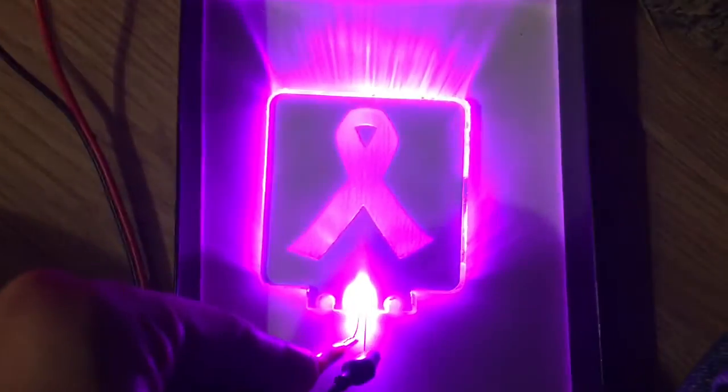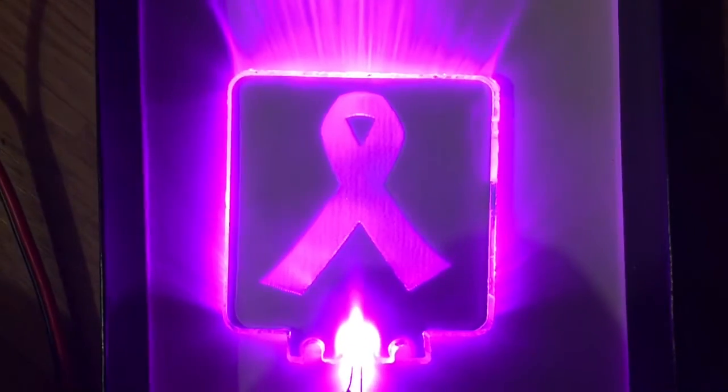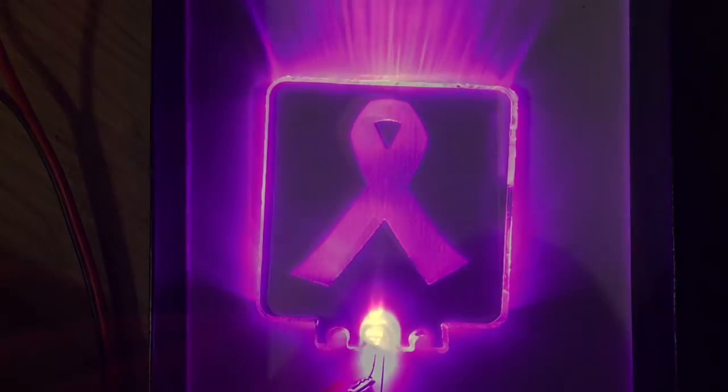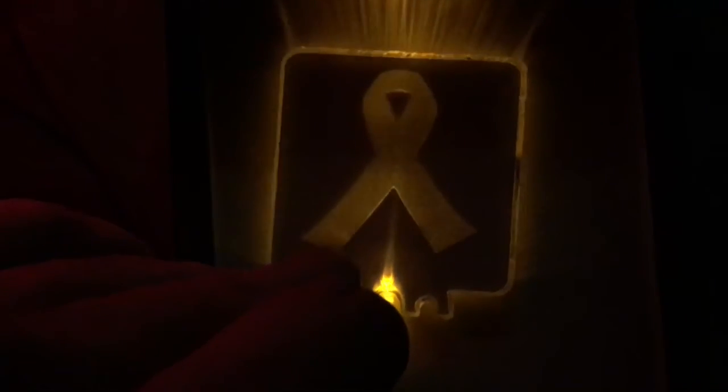And there you have it. This is a pink LED — this is what it would look like. And here's the yellow. I just wanted to do the two most common colors, pink and yellow, that I've seen.